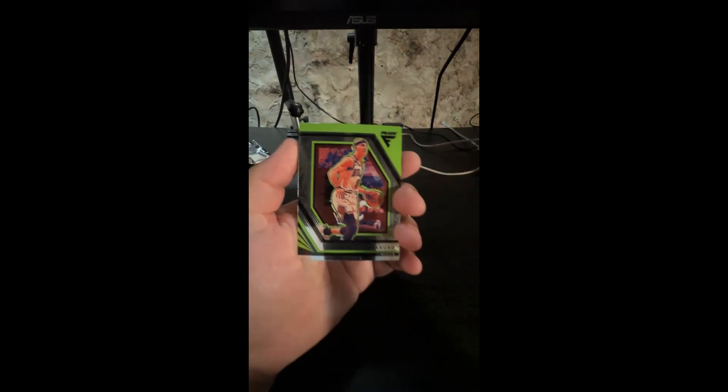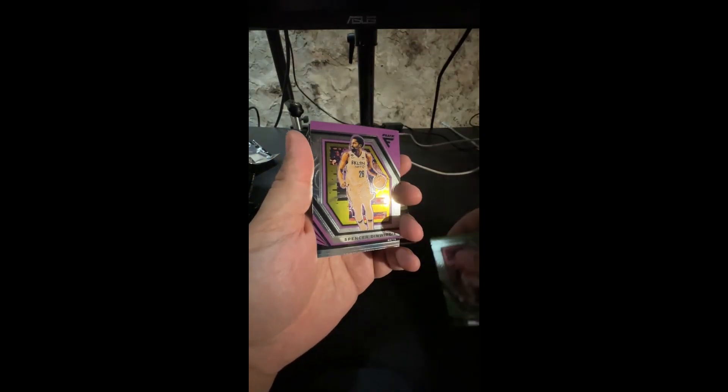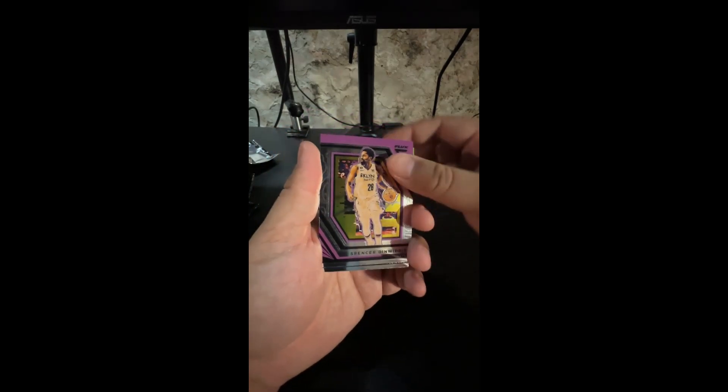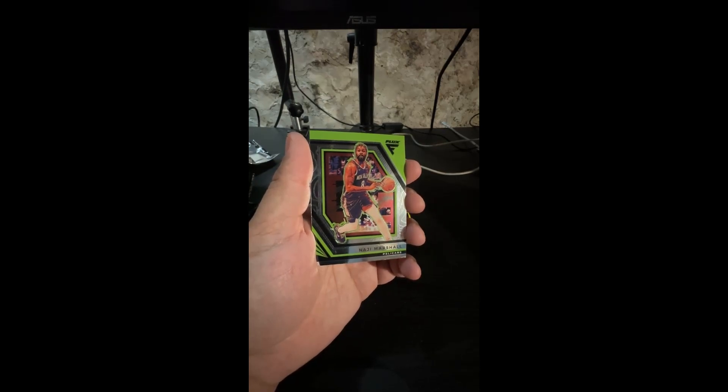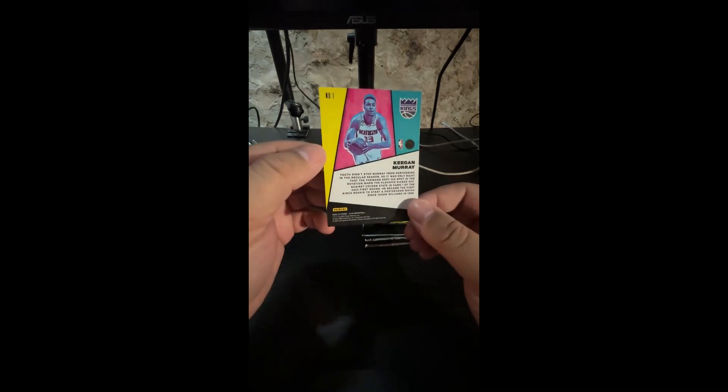We got an Alex Caruso, a Spencer Dinwiddie, a Naji Marshall, and we got a Keegan Murray Flux Appeal - get it? It's a cool little insert right there. Flux Appeal, I like that. Down to three now.